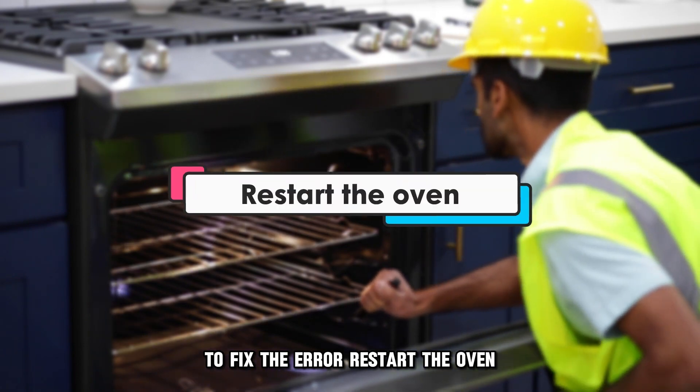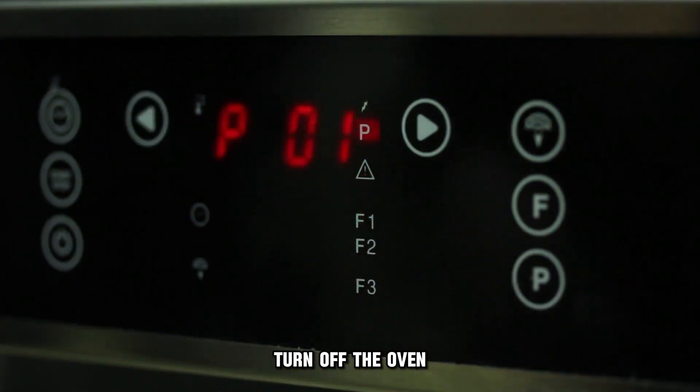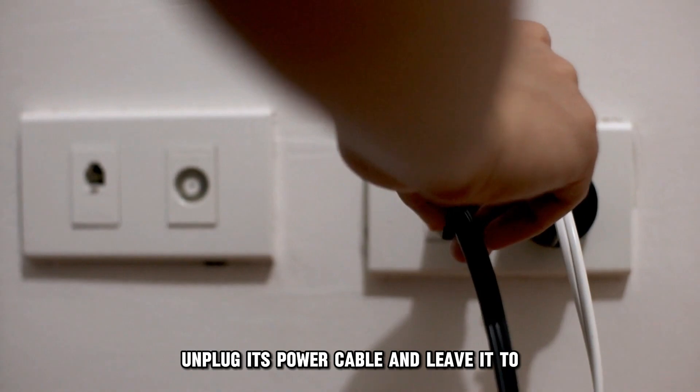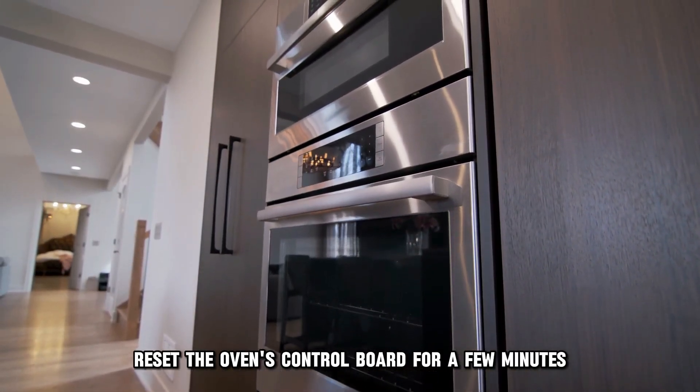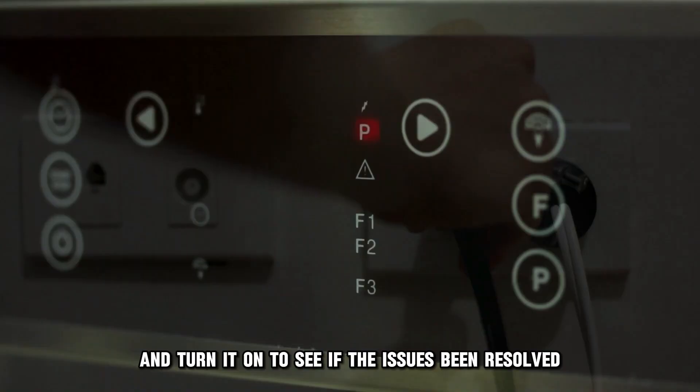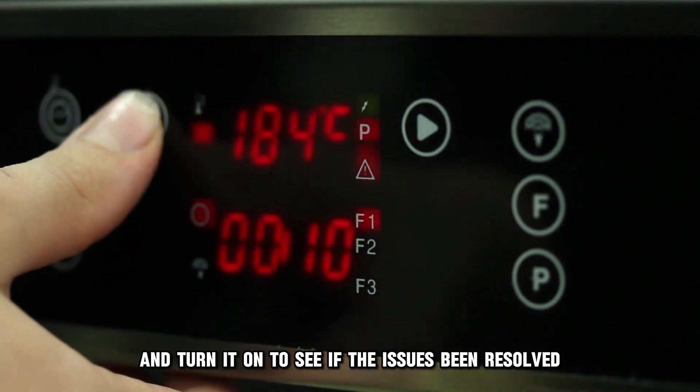Restart the oven. Turn off the oven, unplug its power cable, and leave it to reset the oven's control board for a few minutes. Plug it back in and turn it on to see if the issue has been resolved.